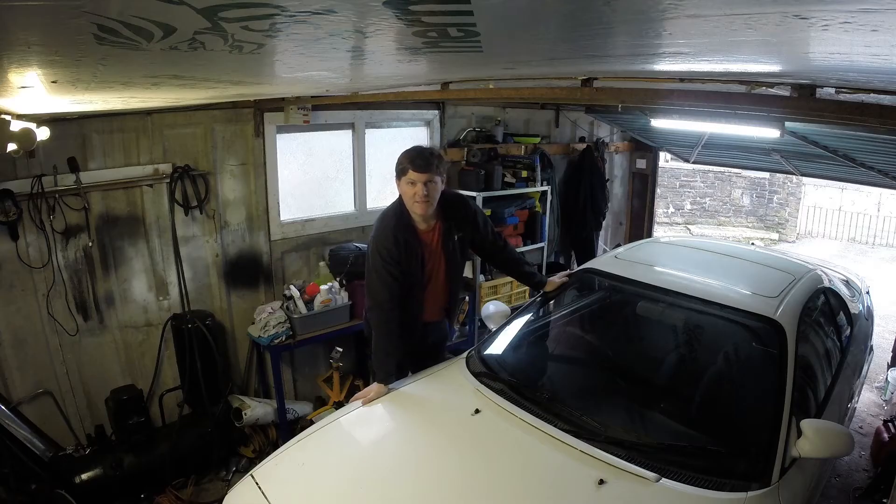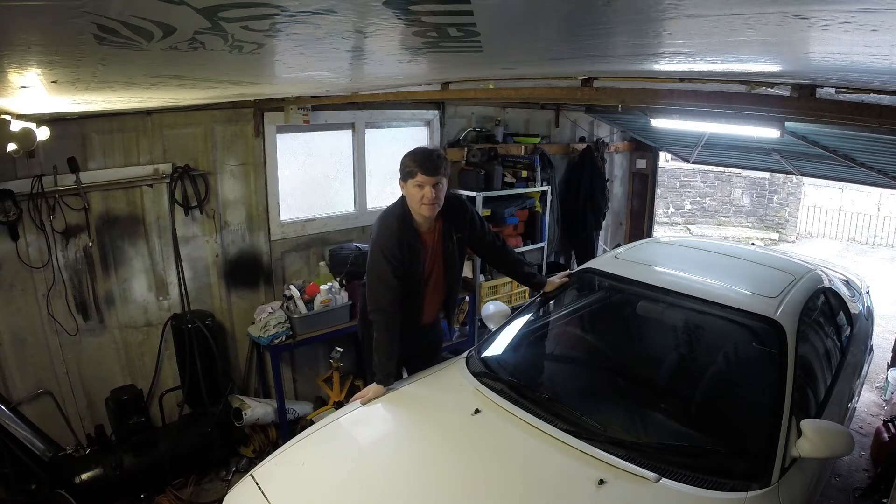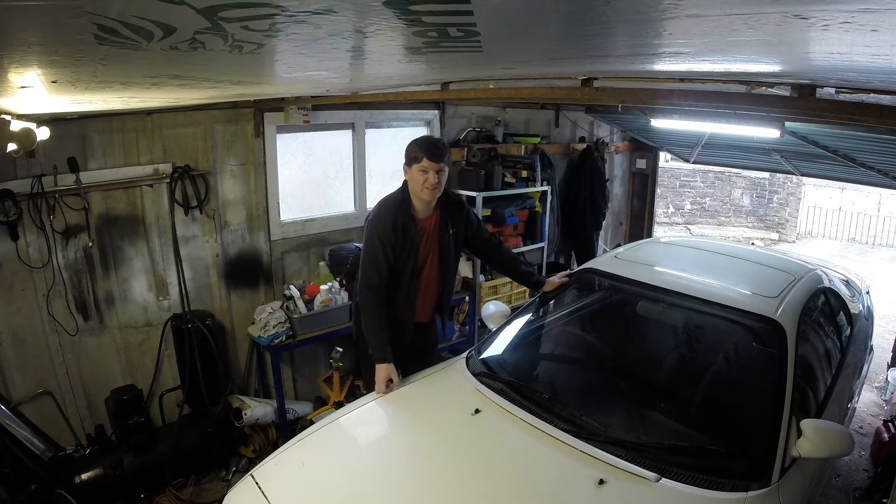Since the last video I bled the clutch again because there was still some air in the system. Once you get more air out, the clutch pedal seems to be alright, though I'm not sure about the biting point. I also bled the brakes and they seem better, so I took it on a road test and they do feel better — still not quite a hundred percent, but definitely an improvement.